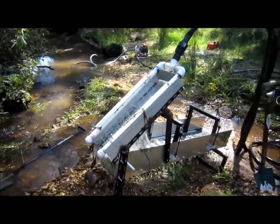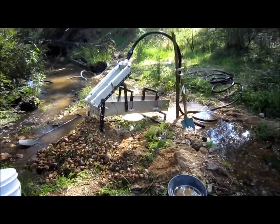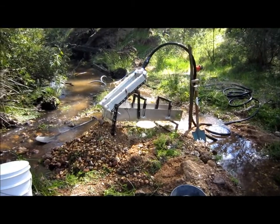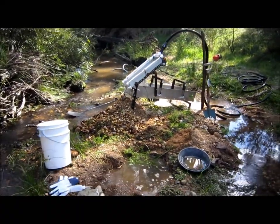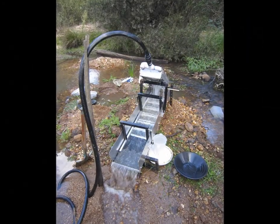The entire system takes about 15 minutes to set up from car boot to operation, by the time the site is leveled and the pump is primed. The sluice can process gravel almost as fast as you can load it up by shovel, and where throughput counts, this beauty does the job.